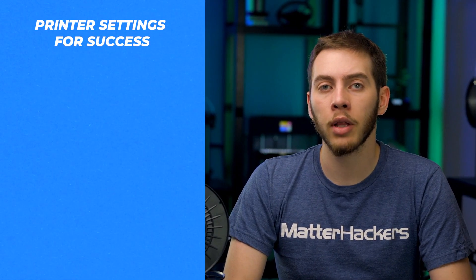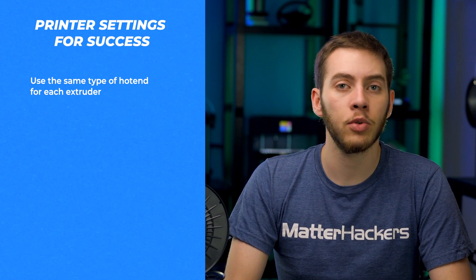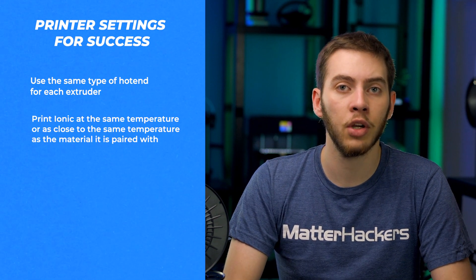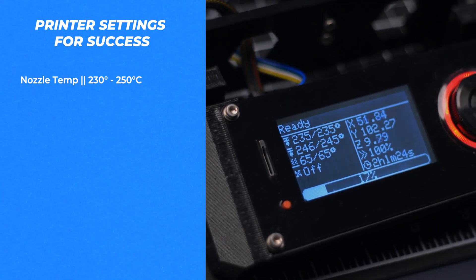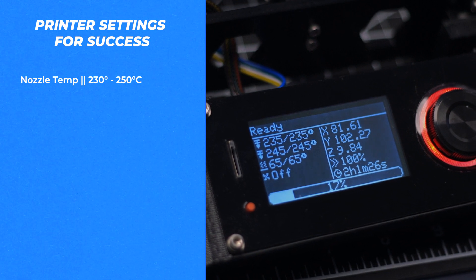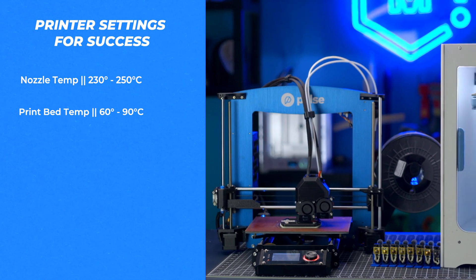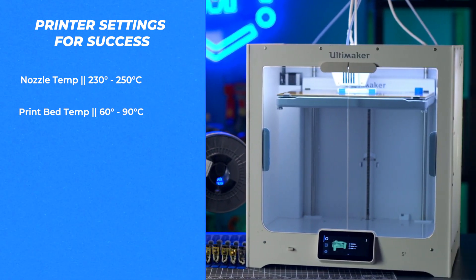While ionic doesn't require using an all-metal hotend, if the build material you're printing with does, then it's recommended to use one for ionic as well. For best results, ionic should be printed at a temperature as close to the same as your build material while staying within the temperature range of ionic. The temperature range for ionic is between 230°C and 250°C for the nozzle, and 60°C to 90°C for the print bed. This is what allows it to be paired with many different filaments since the print settings are very accommodating for a lot of different materials.